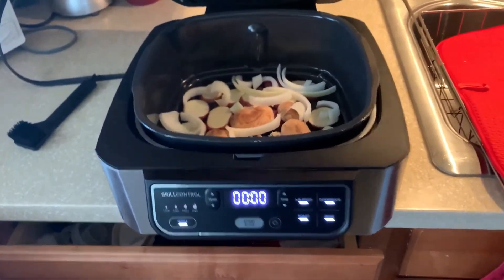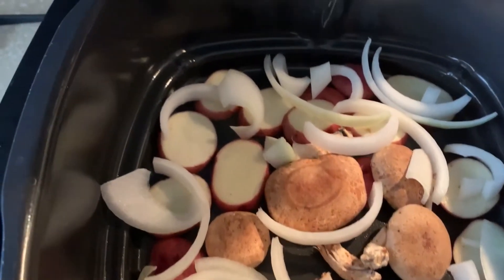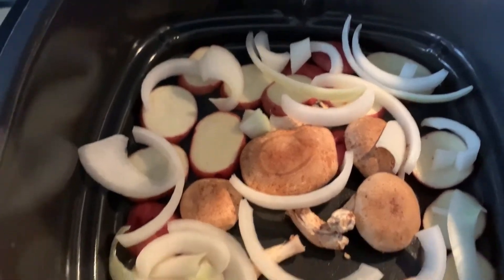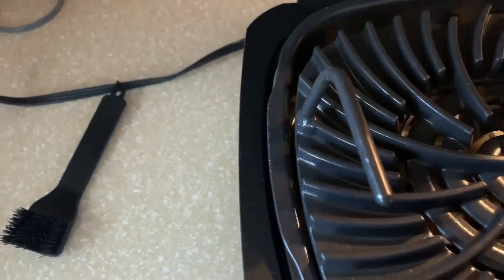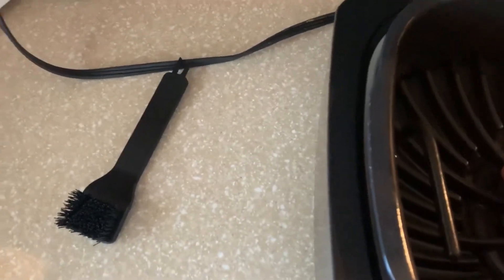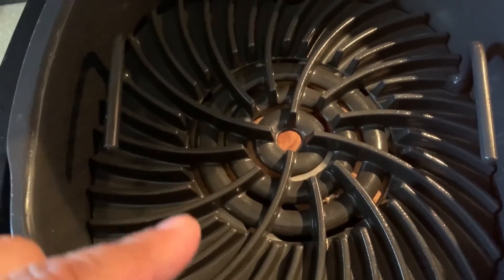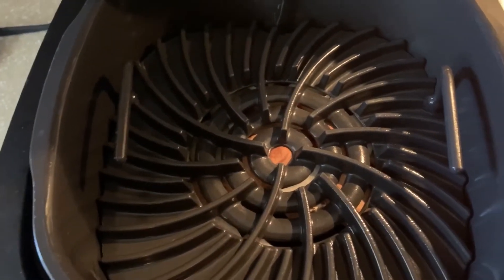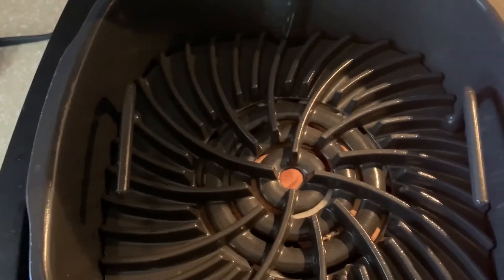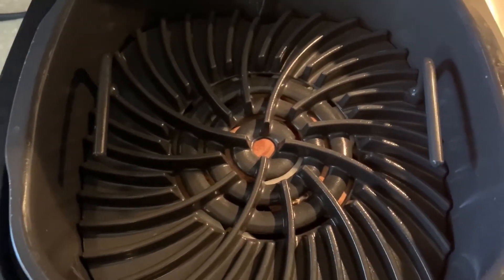We got our Ninja Foodie here. We got some sliced up onions, mushrooms, red potatoes. What we're going to do now is put in our grate, put our skirt steaks on top, let it cook, and at the halfway mark flip them. The natural oils from the steak are going to help cook the mushrooms, the onions, and the potatoes. So let's see how this turns out.